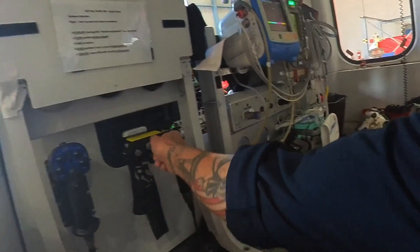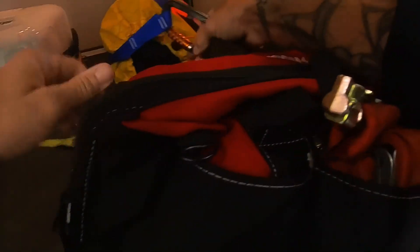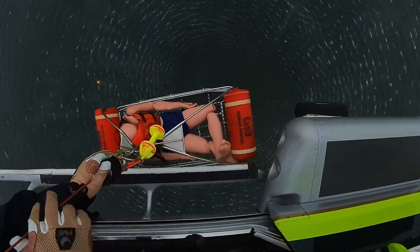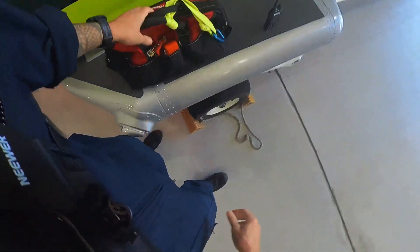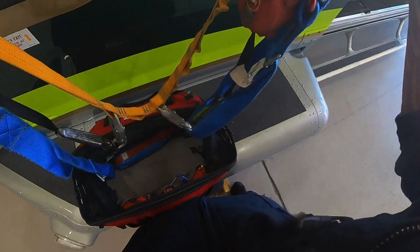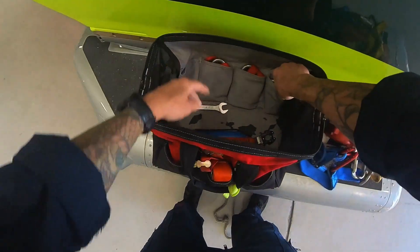I start up the FLIR, which takes a little bit to boot up, so while that's booting up I'll go into the tail boom and check everything we have in here. In the tail we have our fall arrest system, which is in our red Husky bag. I'll take that out and make sure that everything that's supposed to be there is there — that the fall arrest system looks good, the carabiners are there, the tools, the weight, and the flashlights are all working.